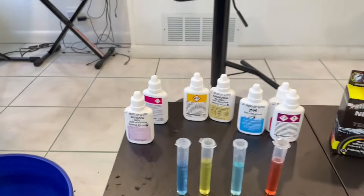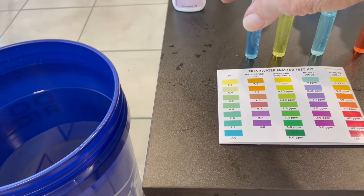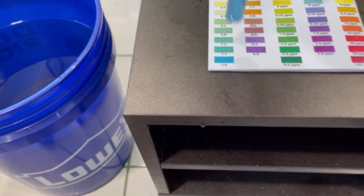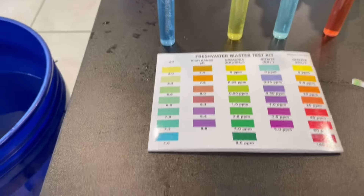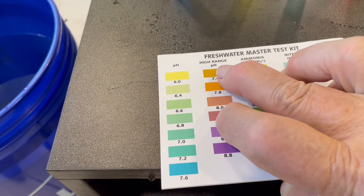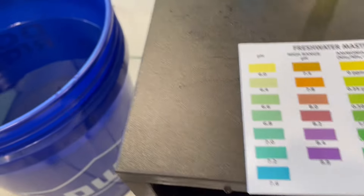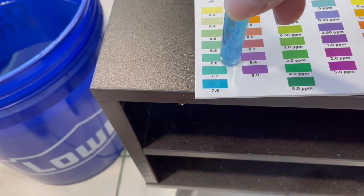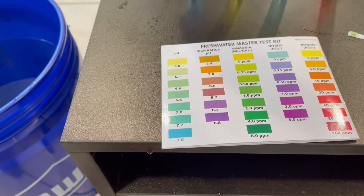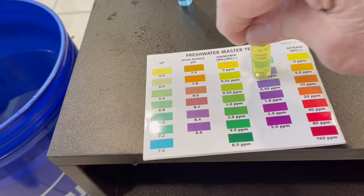So here are our test results. The pH is high — it's blue, like the bottom reading, which is 7.6. But this happens every time; the water is very hard here and the pH is high. Using the high pH test, it always comes out right below 7.4, so I think I'm around 7.3, somewhere between those two readings. This is the ammonia test — ammonia came out at zero. And this is the nitrite test — nitrites came out at zero as well.